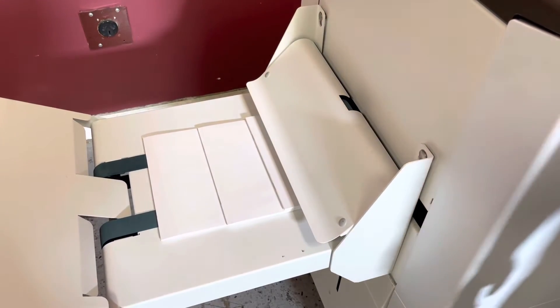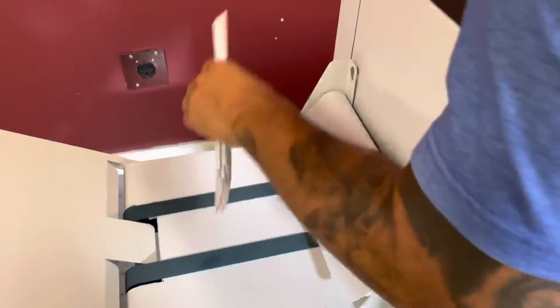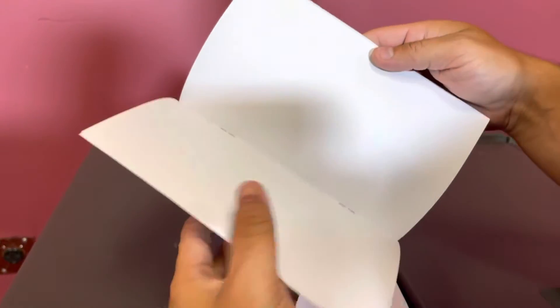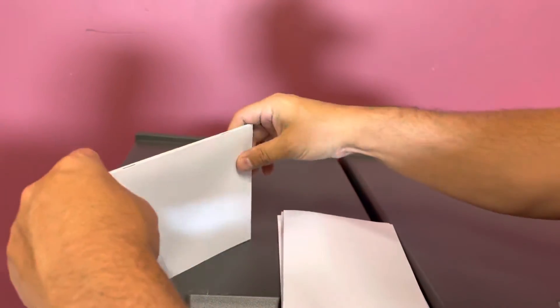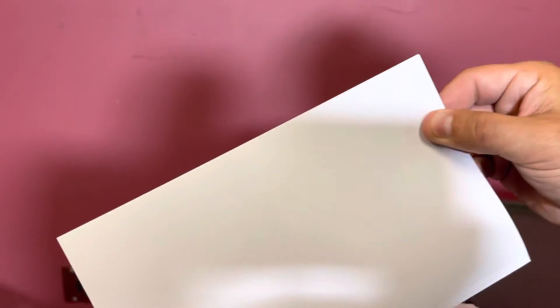We'll exit hand feed mode and it will spit that book out. You can see here, you do have your book, and it did in fact staple, and you can see that it did in fact trim.